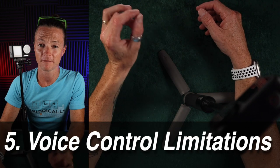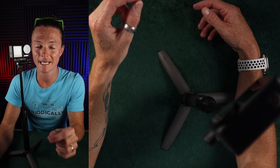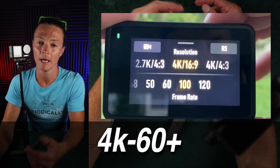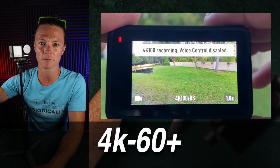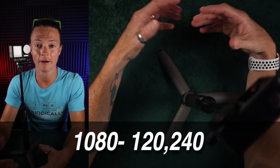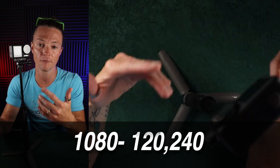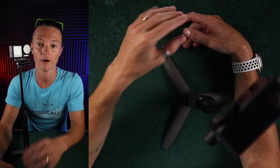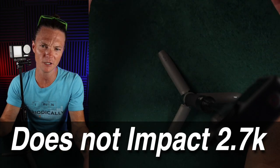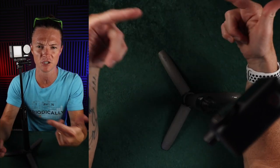I haven't heard anybody talk about the voice control limitations for the Action 4. Anything above 4K 60 and you can no longer control the camera by saying start or stop recording. That's something to be aware of if you're trying to film slow-mo stuff hands-free. The same thing also applies at 1080p for 120 and 240. However, 2.7K lets you use voice control all the way through 120, so 2.7K seems to be the magic place where stuff just keeps working.